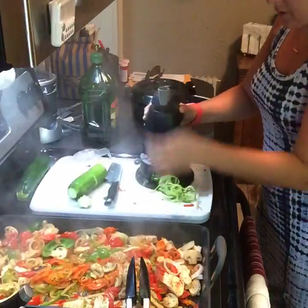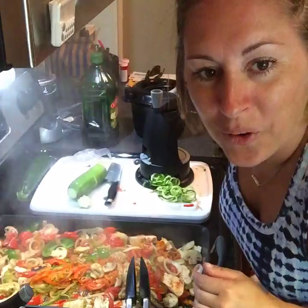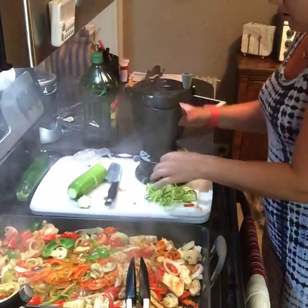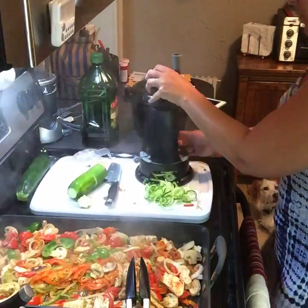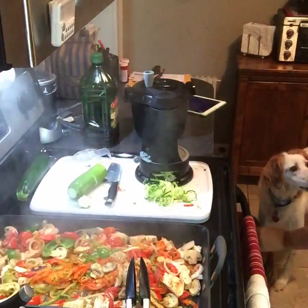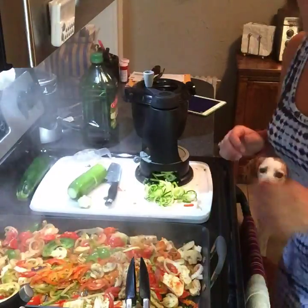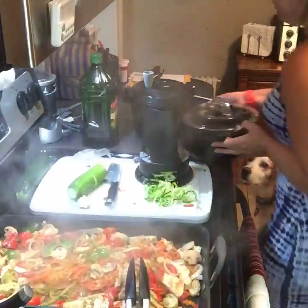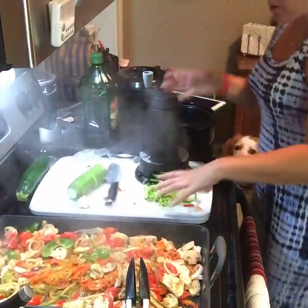So those of you that have a spiralizer, what are you guys spiralizing? Who wants a zucchini? I don't even want to eat it. Ollie, watch this — go ahead. My tomatoes are still green, Star, so we are not making sauce yet. I'm kind of bummed about it.